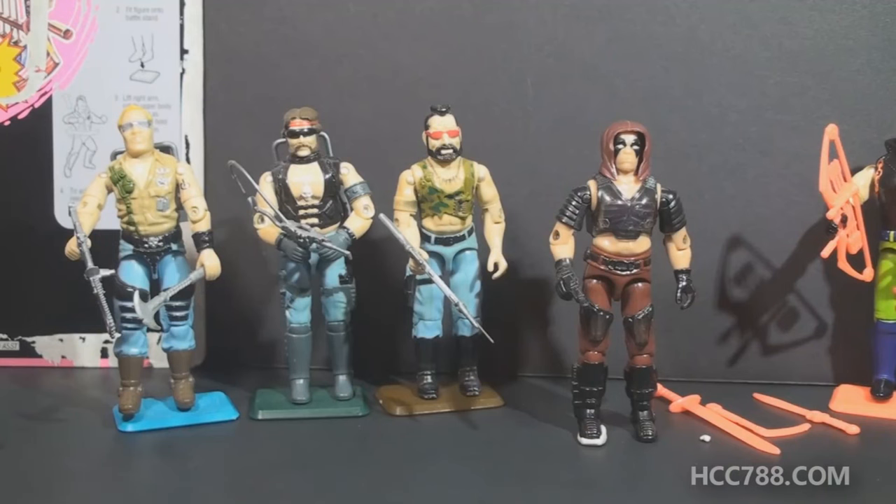Zartan is a character with many layers. The name Zartan is an anagram for Tarzan. Zartan is a Master of Disguise, a Swamp Dweller, the Killer of Ninjas, and the Leader of the Dreadnocks.